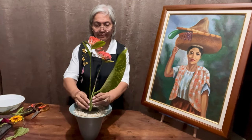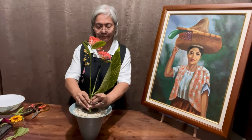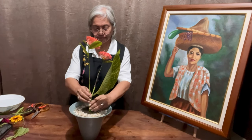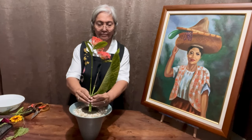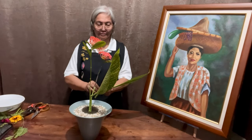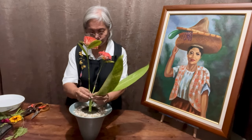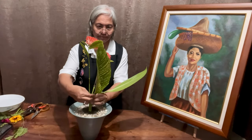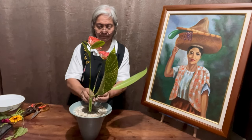I am now putting in a wired Dieffenbachia leaf. I am using this leaf as my yaw — the responding part to the main part, which is the shu. I had the leaf wired so that it curves upward, seemingly looking up toward the santan flowers, and I am using two of them.